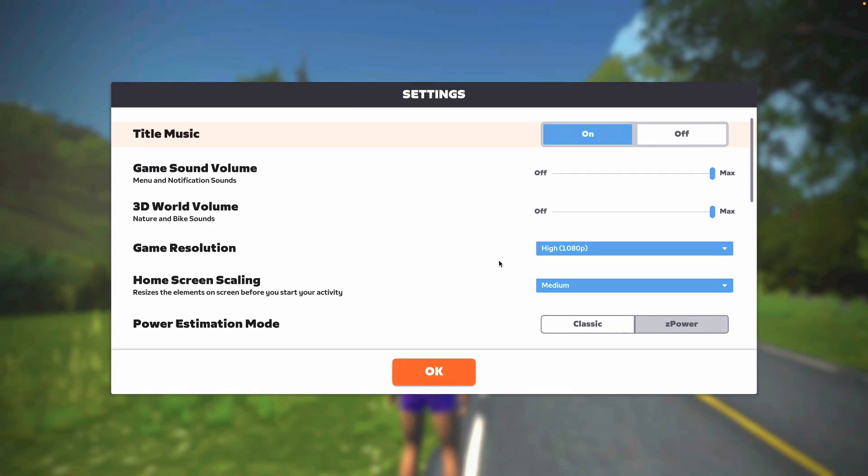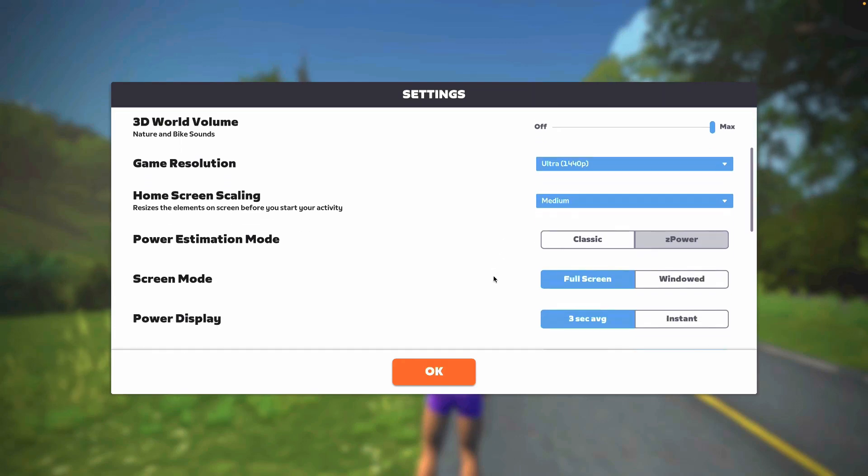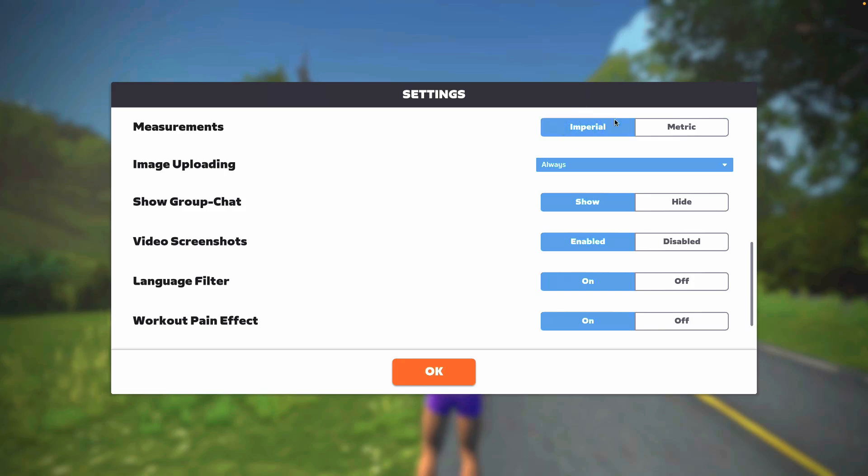A lot of the settings for the game can be accessed when you're in a world. One I mentioned earlier was setting miles or kilometers — you can do that by going to Measurements; Imperial will be miles and feet, Metric will be kilometers and meters.